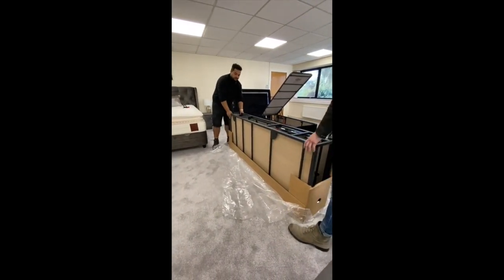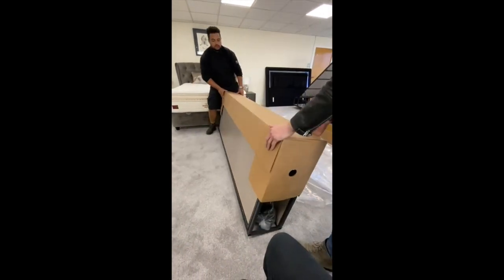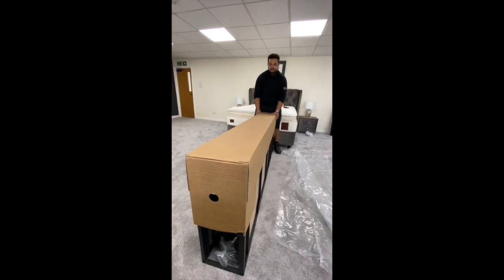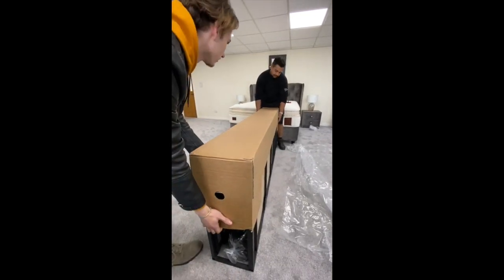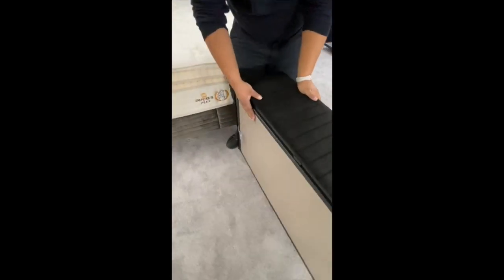Then we will roll this over. When we're taking this second tier of the cardboard off, the ottoman may tend to open itself. So as we open it, lift it up — I will always be covering the ottoman itself, just with my hand here, in case it springs open.